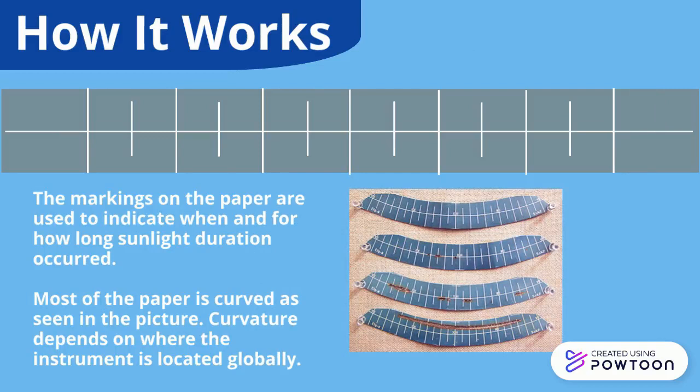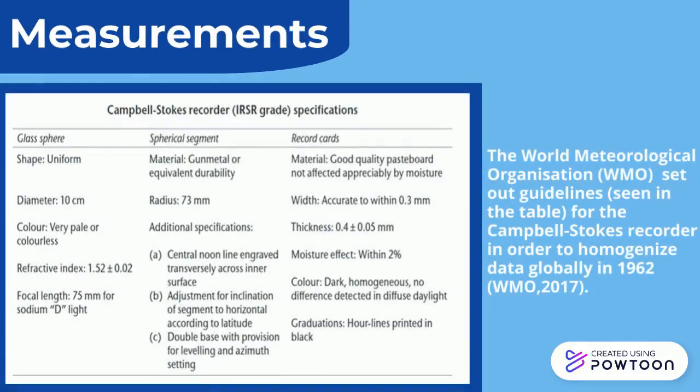Most of the paper is curved, as seen in the picture. Curvature depends on where the instrument is located globally. The World Meteorological Organization set out guidelines for the Campbell Stokes Recorder in order to homogenise data globally in 1962.